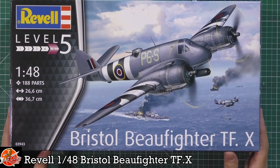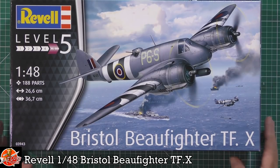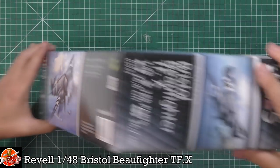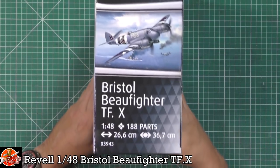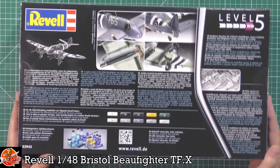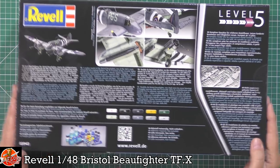Nice bit of box art with the anti-naval markings and the D-Day type markings on there — that looks very nice indeed. The box is a little bit round on the top, not too much to see on the sides. The kit number is 03943. On the back, being a normal Revell box, we get a few more looks at it, and it looks pretty good.